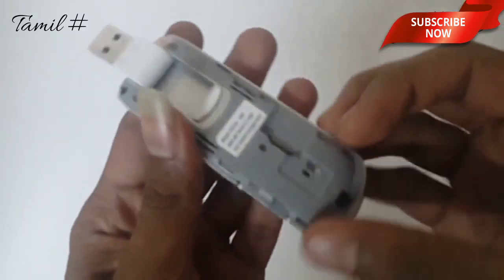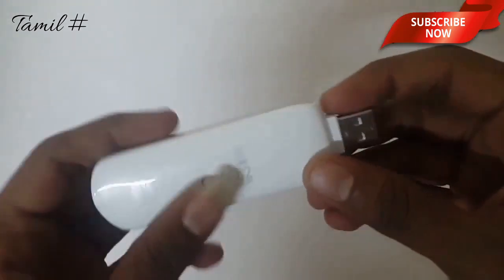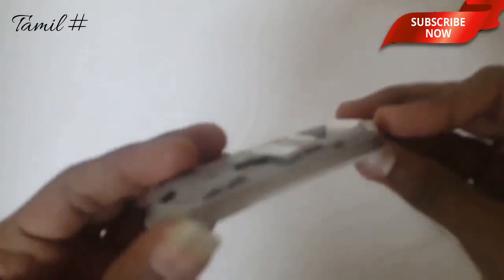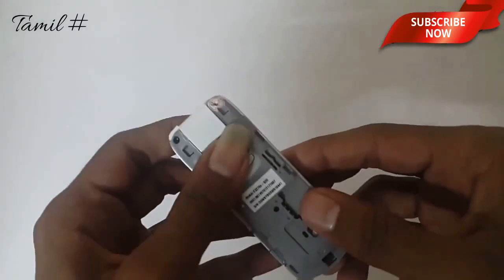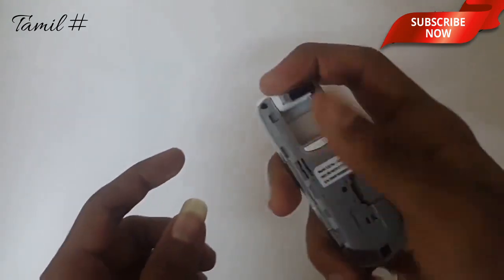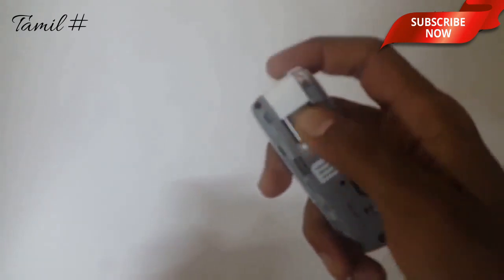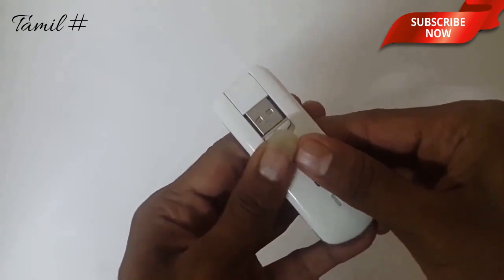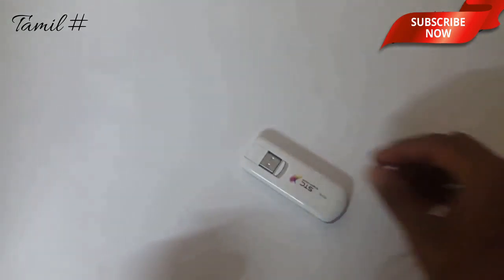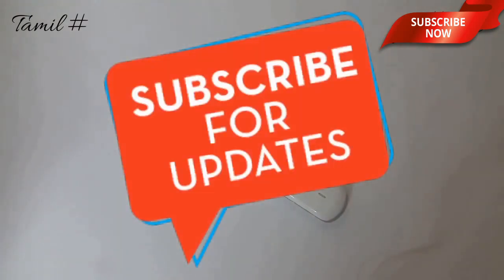You can add a microSD card here. You can input your data on your microSD card. We'll see you next time.